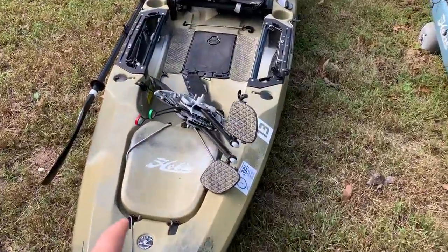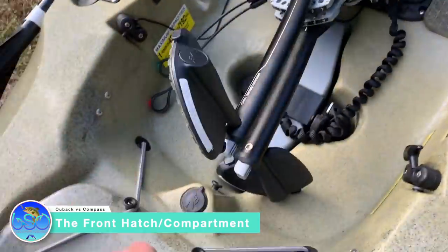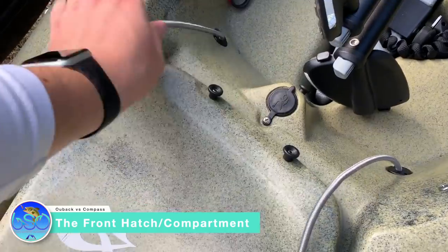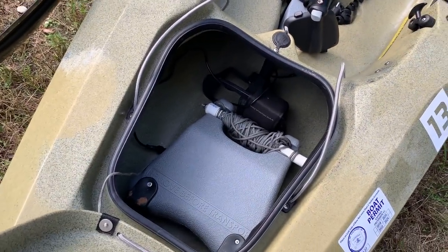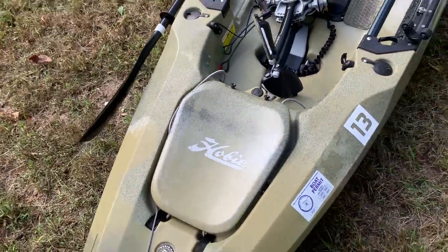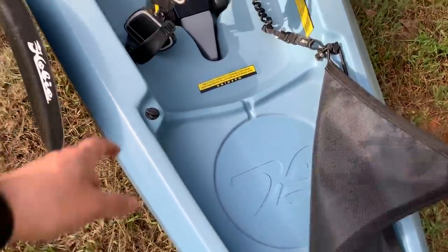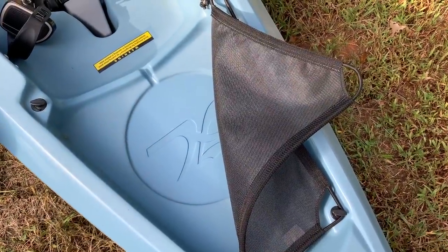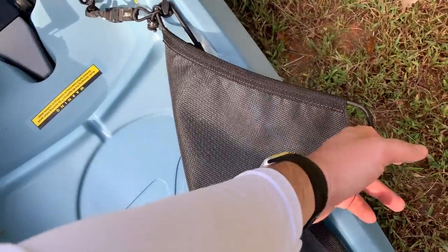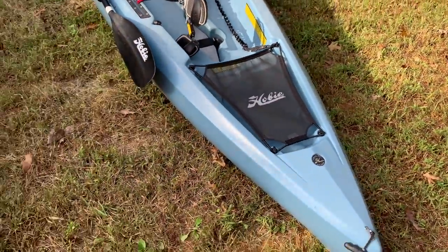You have a front hatch right here, which is an actual hatch compartment with the sail mast on the 2019 Outback. Over here on the Compass, you basically just have this bungee netting, and you can move your circular center hatch up front. The Outback does have the better hatch, in my opinion. If you don't like hatches, then maybe you like the Compass better.